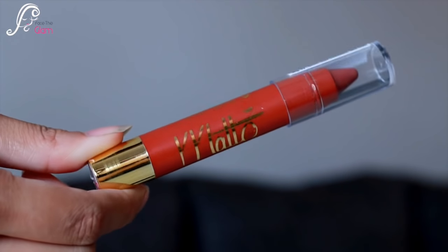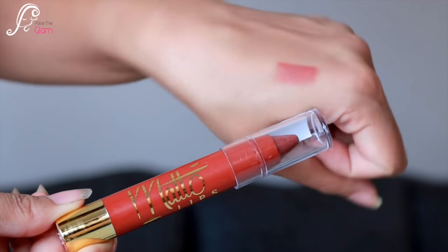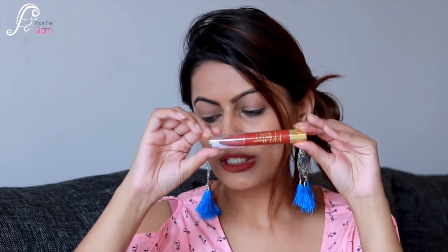Next is a lip crayon — this is the Seven Seas Crazy Matte Pen Lipstick, retailing for 299 rupees. The shade I got is number 637, which is a brownish color, very similar to the one I'm currently wearing. It's a long-lasting crazy matte pen lipstick.